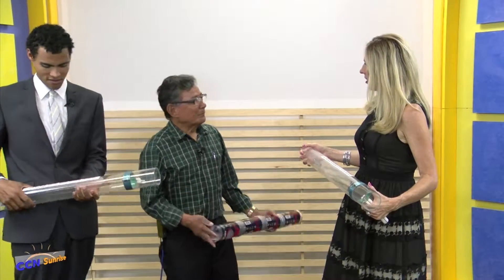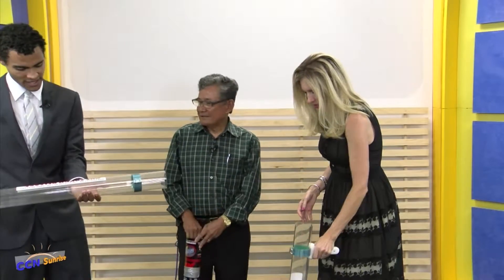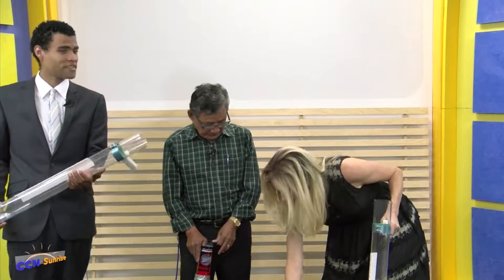Any other innovations in mind? Have you invented other items? Yes, I have some, but right now they are in progress. So this has been the One Touch Release Tennis Ball Retriever. I'd give it a 10 out of 10. I think so too. I can't wait to see this on the show.